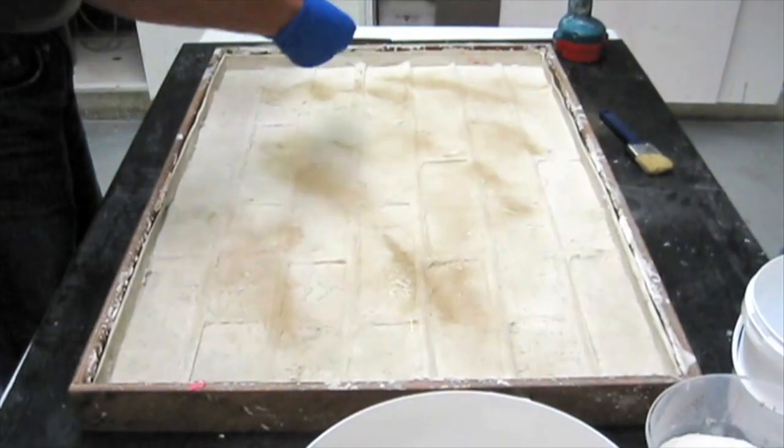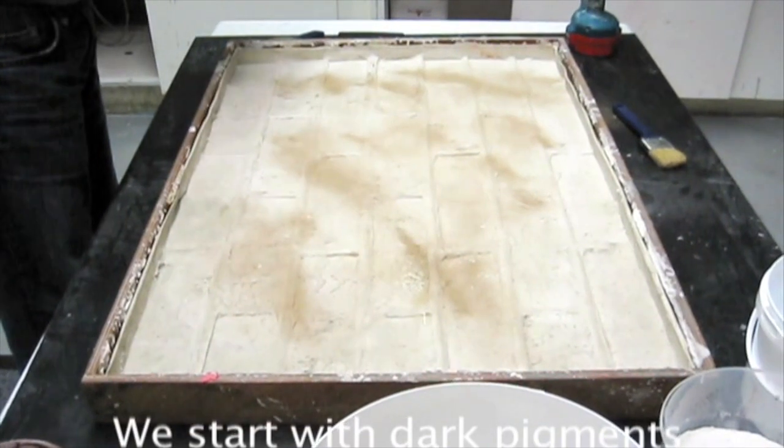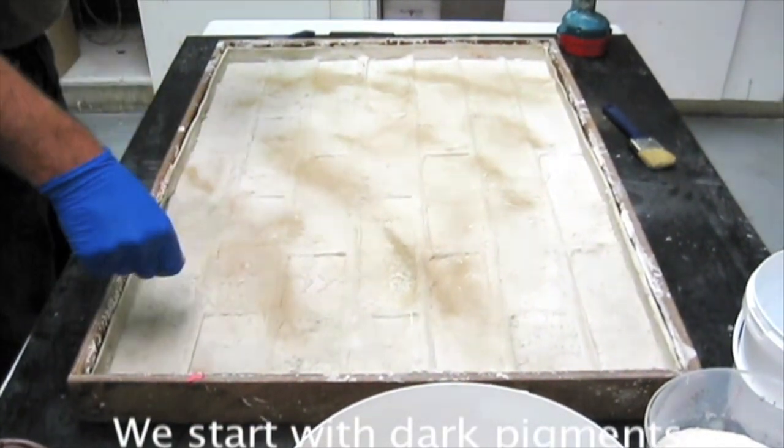Firstly, sprinkle some sand onto the mold to your liking, then spread it out over the mold with your hand.